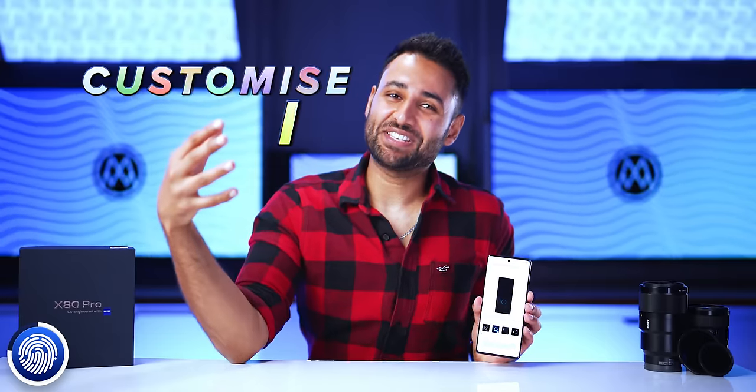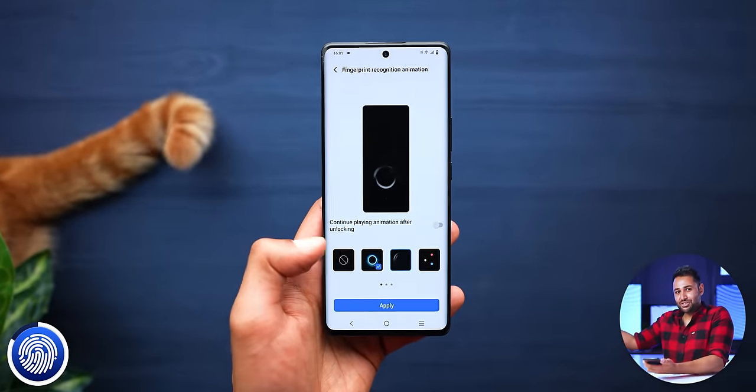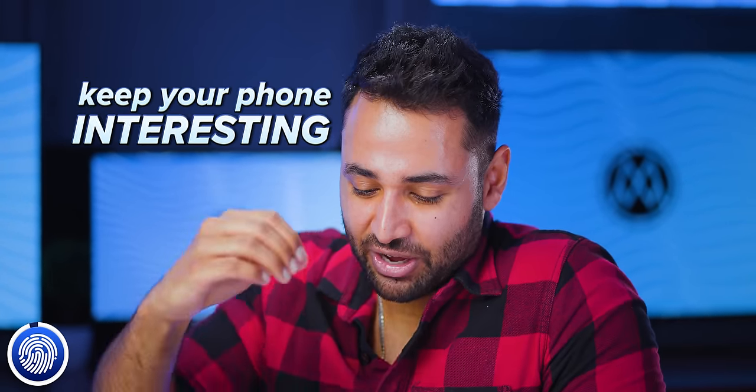There's more, because you can also customise it. You can customise the fingerprint scanning icon, the fingerprint scanning animation, and how you want your home screen to come in after your fingerprint has been detected. These are such easy ways to just keep your phone interesting over time. Why aren't more companies doing it?